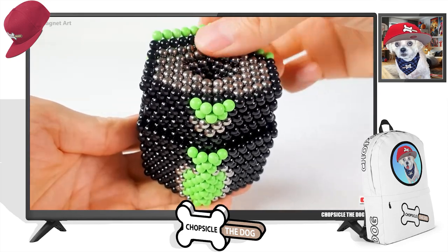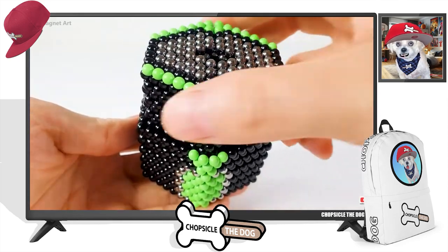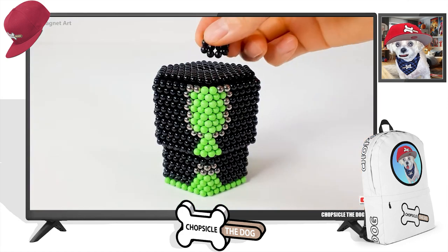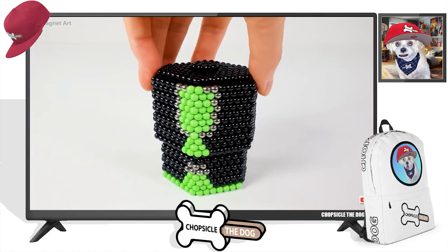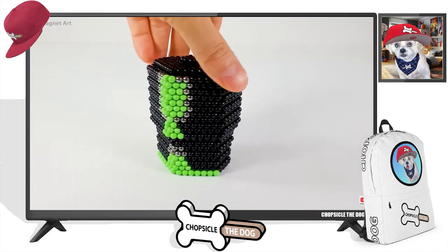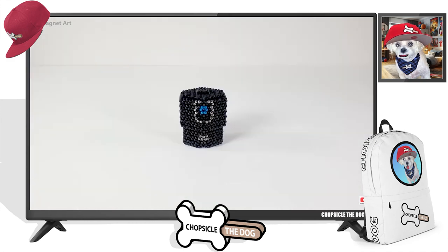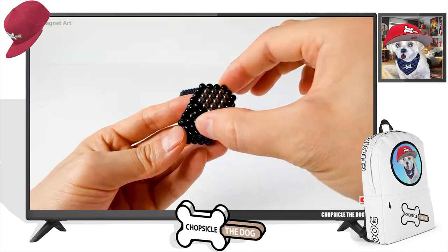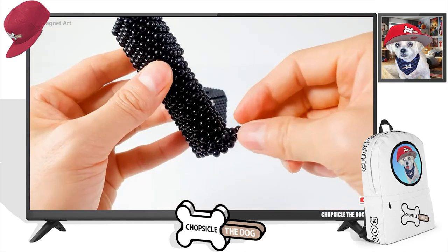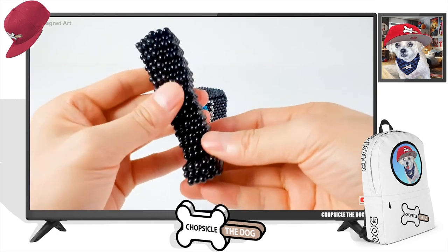Don't be worried about those fluorescent green marbles — they're like placeholders to make sure they can get the right shape they're looking for, and once they do they peel them off. We'll do the same on the front. Oh, that's looking epic!